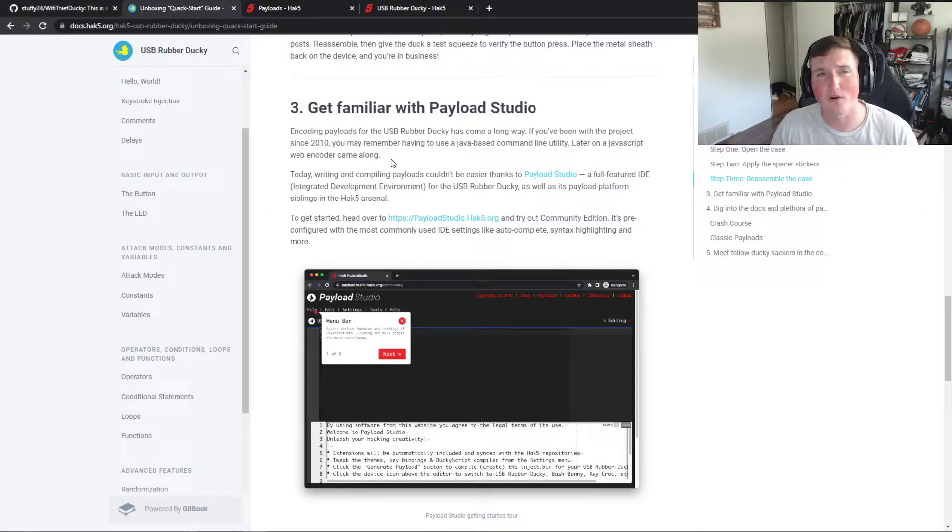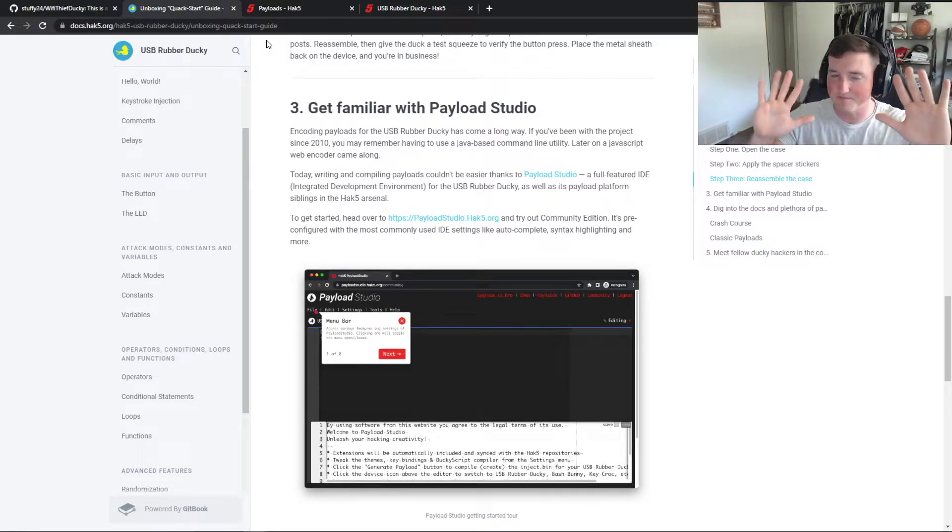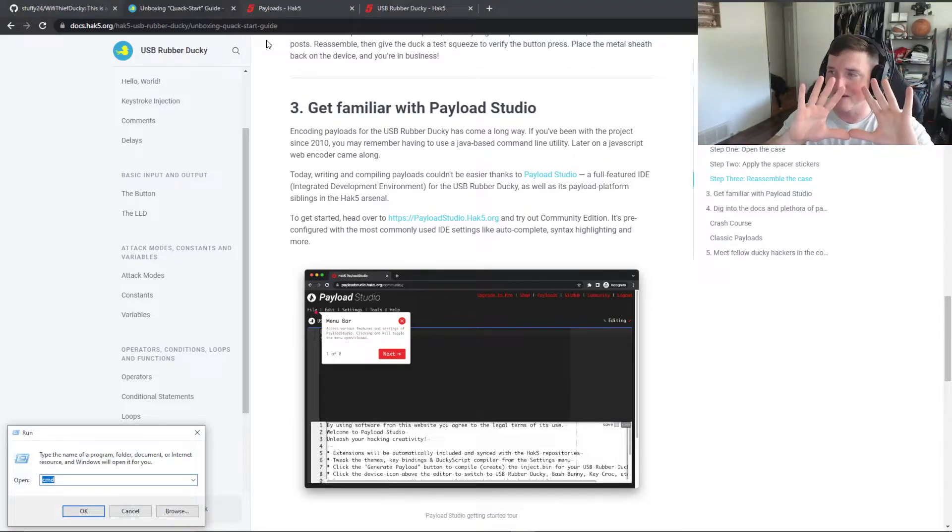I'll have the payload available for pretty much anybody, but how I made it will be available on the Patreon and membership. This is not a payload I downloaded — this is one I created and it's my first payload on this ducky. So let's check it out. I plug it in — notice I'm not going to be touching anything. Hands up. What this is going to do is run the payload and you're going to see it pop up and do things. My hands are here and I'm not touching anything.